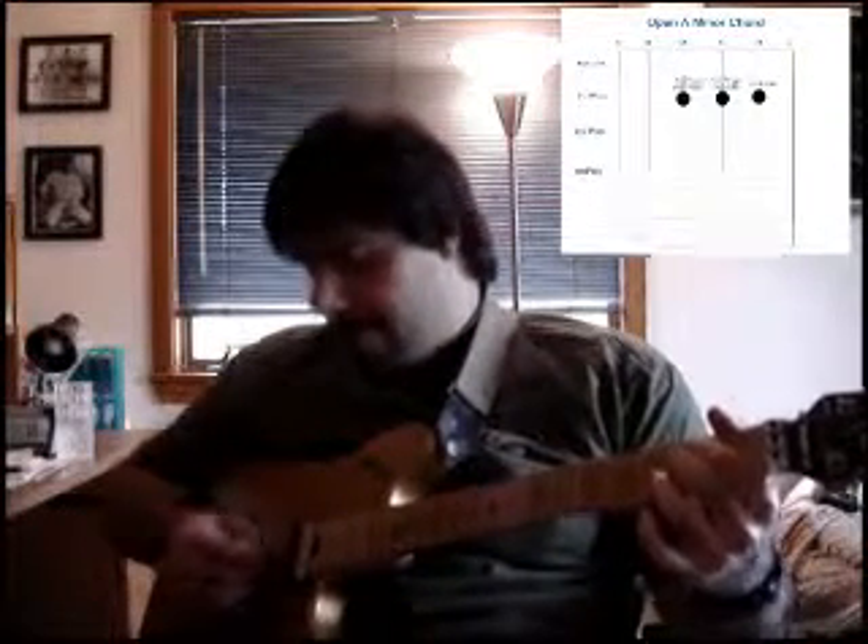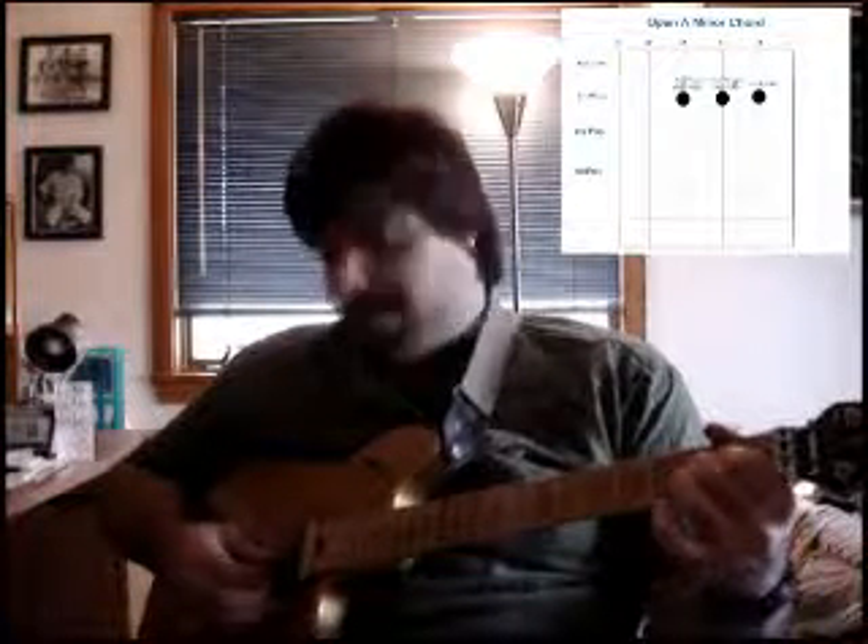What you're going to do is play the A string open — the fifth string. Take your first finger and place it on the second fret of the D string for an E. Second finger on the second fret of the G string for an A. Third finger on the second fret of the B string for a C sharp.